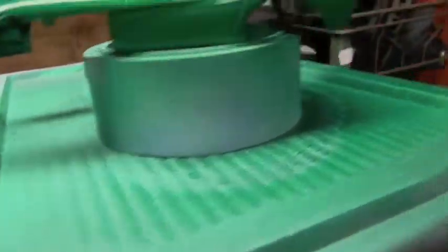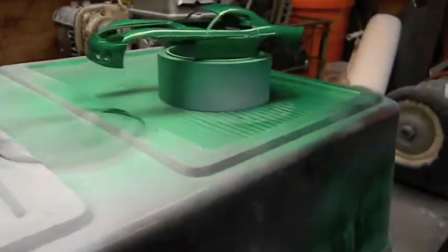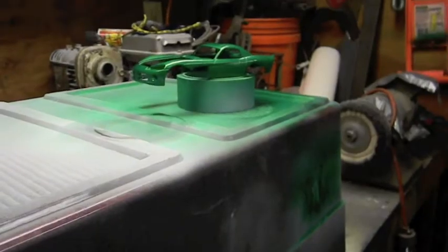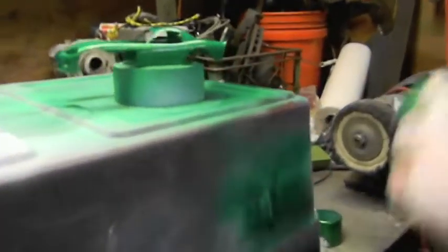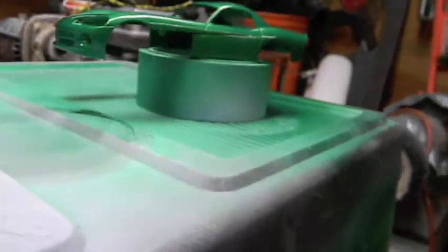Let's have a look at that for a second. It comes out — instead of a fan — it comes out like it's coming out of a spring carburetor.